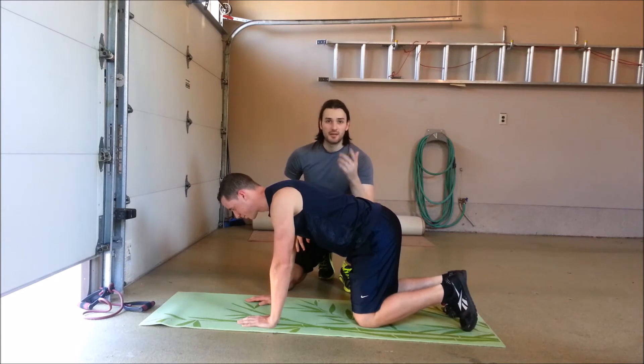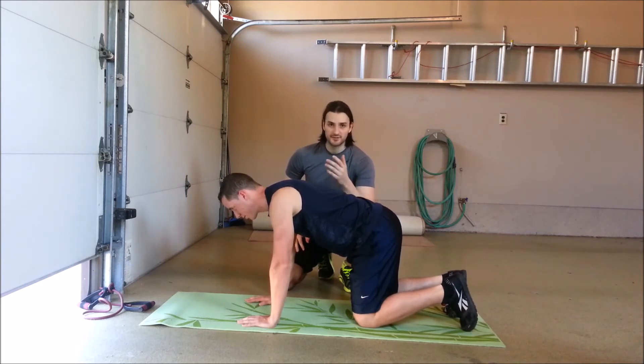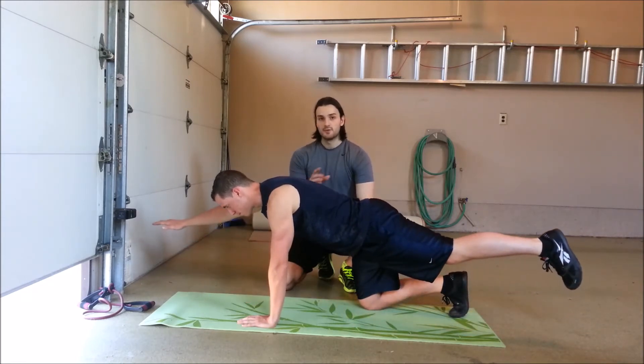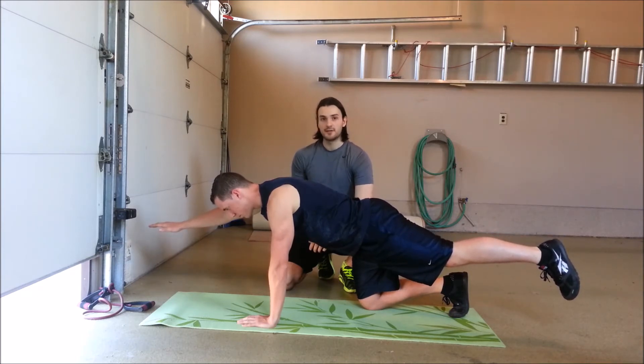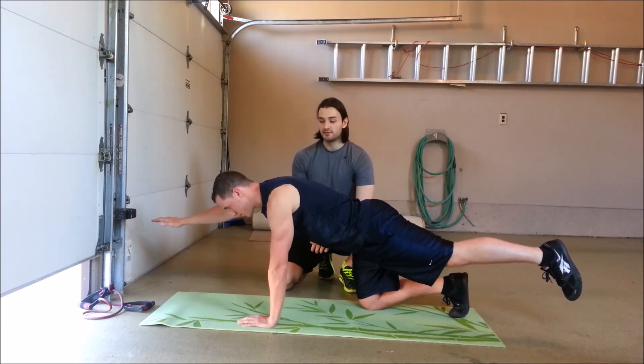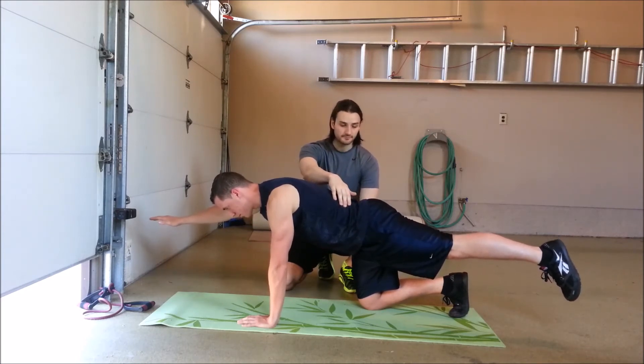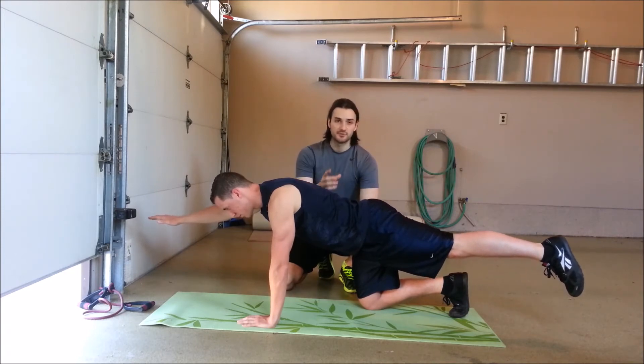There was a study conducted and published in the Journal of Kinesiology that looked specifically at the bird dog exercise and trunk activation — specifically the erector spinae, rectus abdominis, and the internal and external oblique muscles. What they found was that when the individual extended their arm out, they were getting maximum activation of the right internal oblique. That internal oblique was working really hard to extend and hold that position when the arm was out, and the left external oblique was getting maximum activation when the hip was extended.